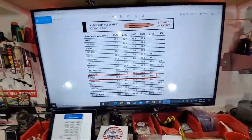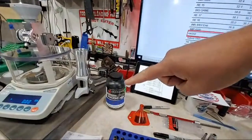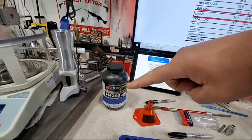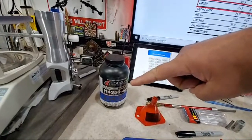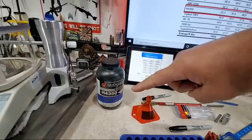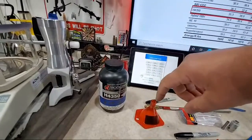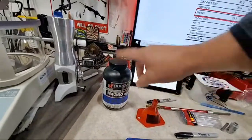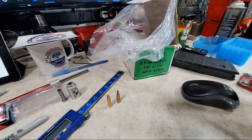Here are the 140 grain hollow point boat tails and I'm using H4350, probably the most stable powder there is, short of Varget. H4350 and Varget are two well-known, very stable powders. If you're doing load development in the middle of summer and want that load development to stay consistent marginally in winter, this is probably one of the best stable powders for 6mm and 6.5mm bullets.